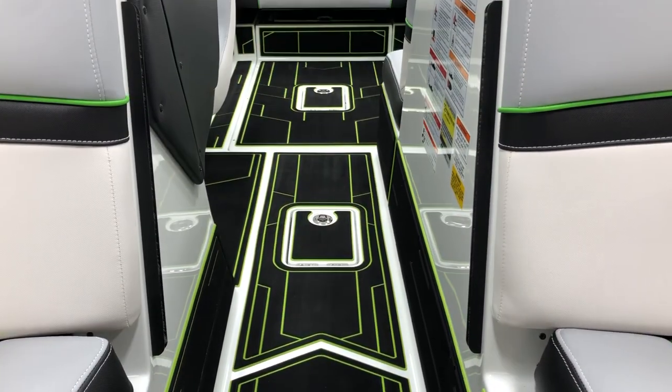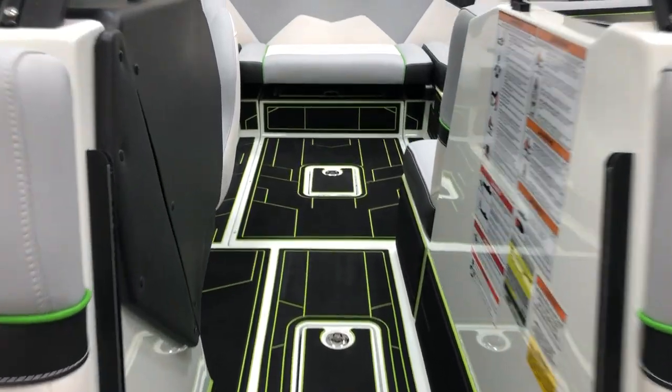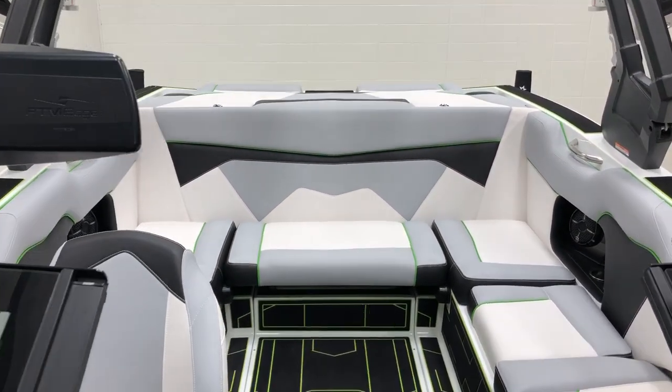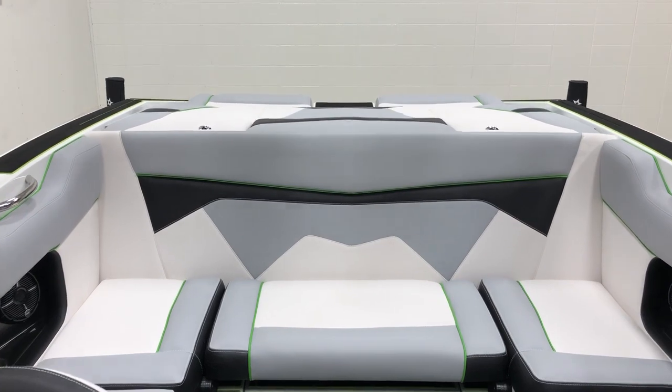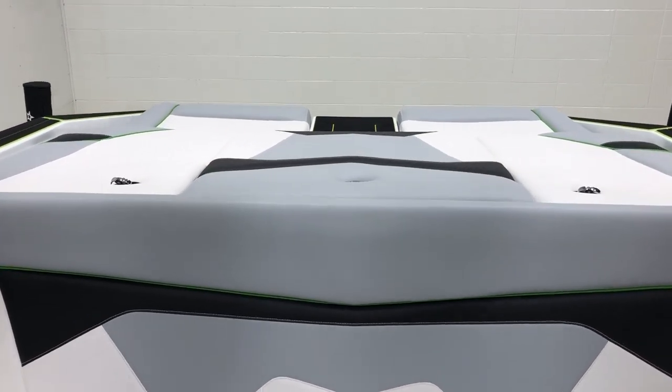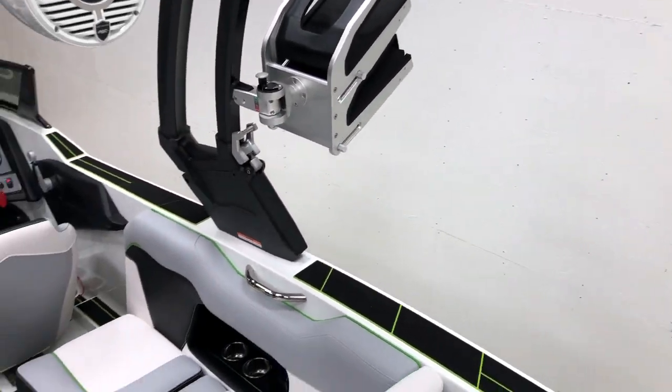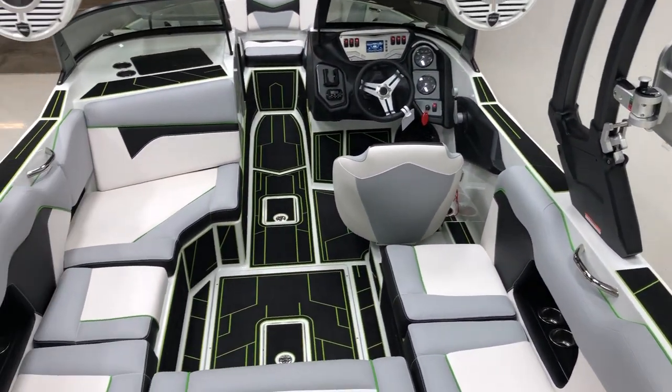Really nice setup on this ZS212 — tons of space, it's going to have killer performance on the wake and wave, and also offers a really nice soft ride. If you have any questions, give Indy Three Boatworks a call or stop in and check it out at 317-845-9253. Thanks for watching!